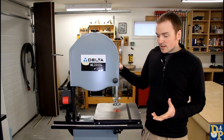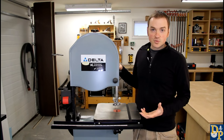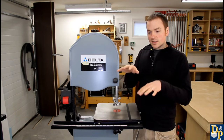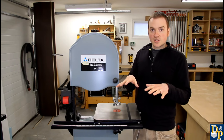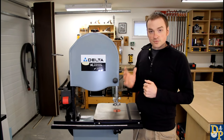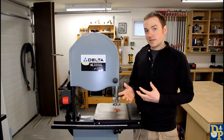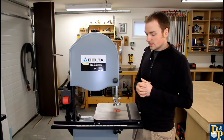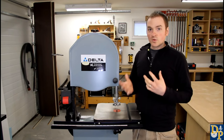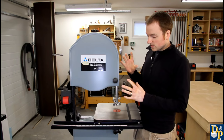The bandsaw is a very versatile tool. I use it a lot for rough ripping of boards - if you get rough sawn boards and you want to split them into rough widths to let them acclimate in the shop and get any twists out before you mill them, it works really great for that. For resawing, and also for doing all kinds of curve cuts, whether in thin stock or thick stock. You can even do joinery with it - mortise and tenons, dovetails - it'll do a lot of different operations in one single tool.